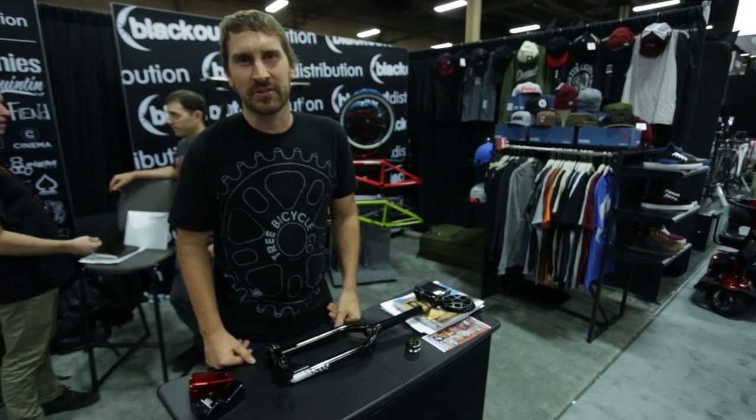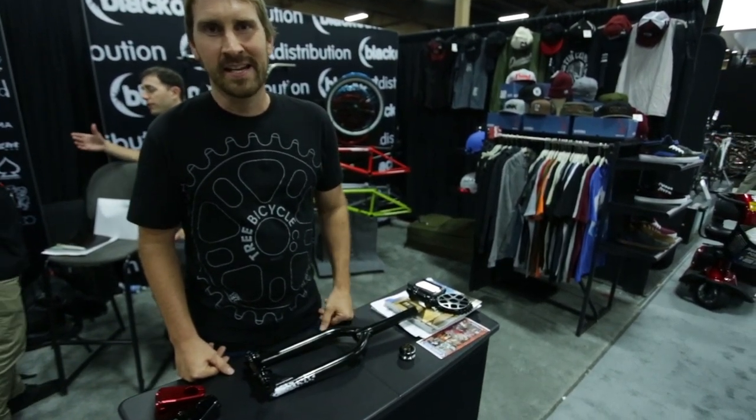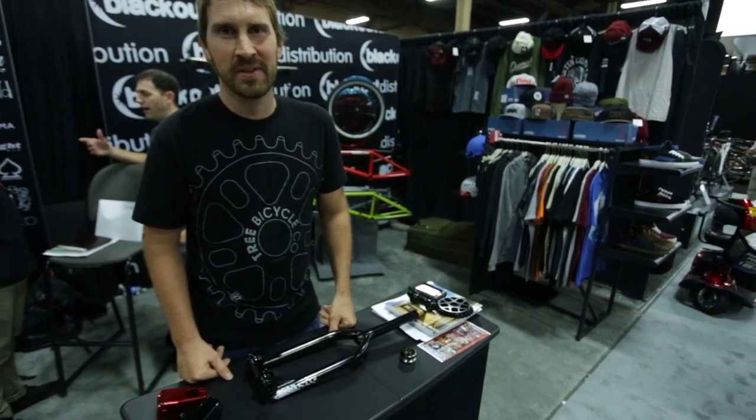To get all the latest updates on all the Tree stuff, check us out on Instagram at treebicycleco, on Facebook, and our website. Hope you guys have a great day. Thank you.